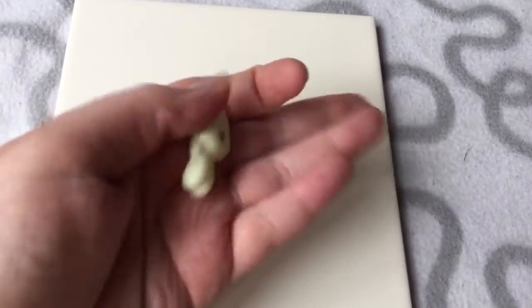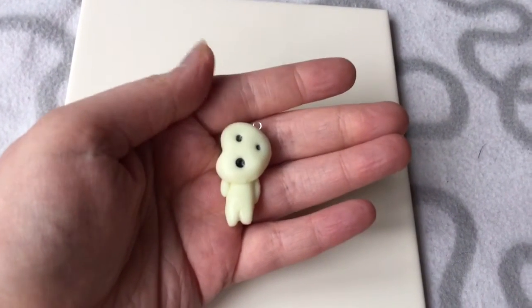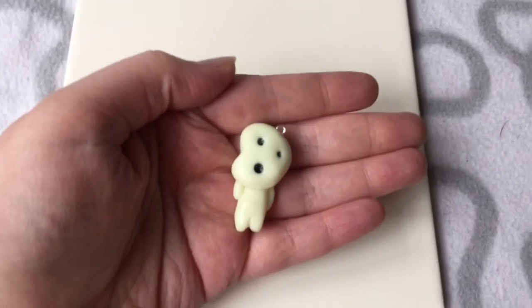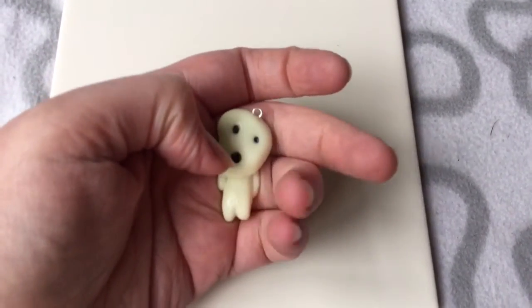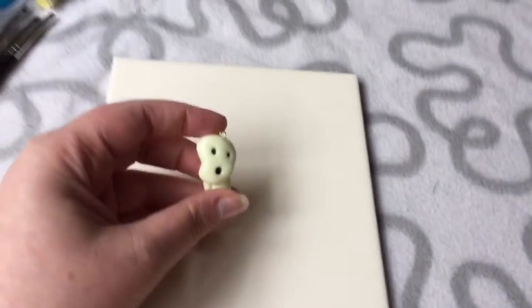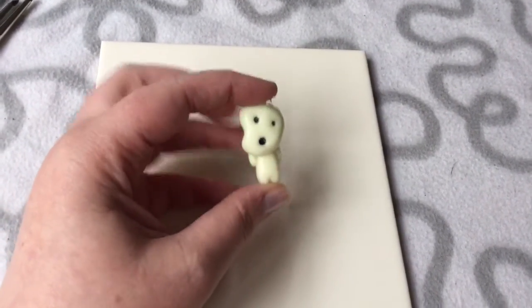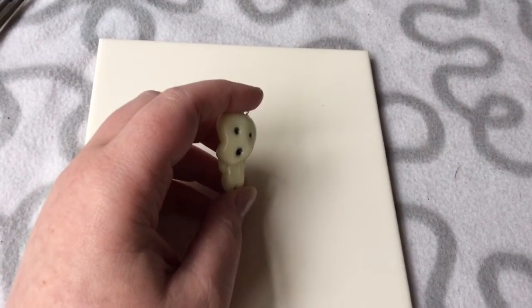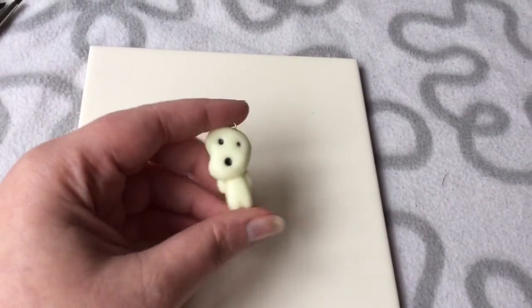Last but not least, my favourite — I'll definitely wear this. It's a little Kodama from Princess Mononoke. I'm a massive Ghibli fan, I love Studio Ghibli, I love anything animated — Disney, Harry Potter. I'm a bit Peter Pan-ish and probably should grow out of these things, but that's boring. The gloss made it a bit white and bubbly, but he glows in the dark! I'll probably put him on a key ring as a charm on my Totoro bag, and then maybe make some others.